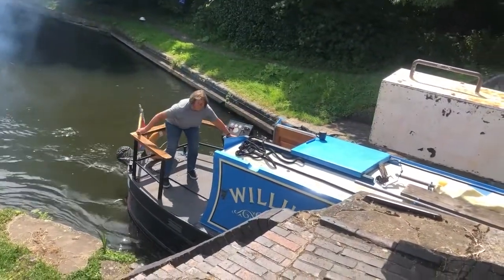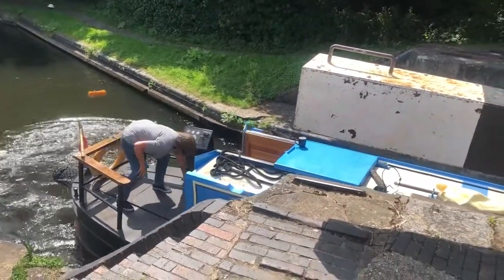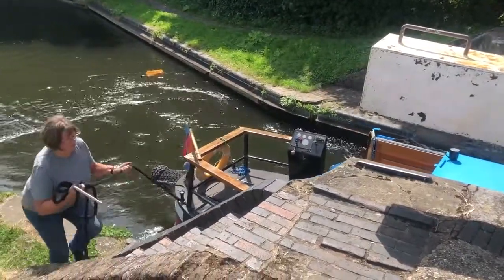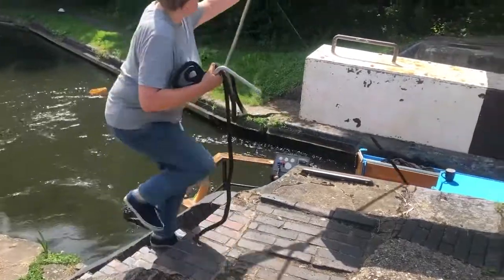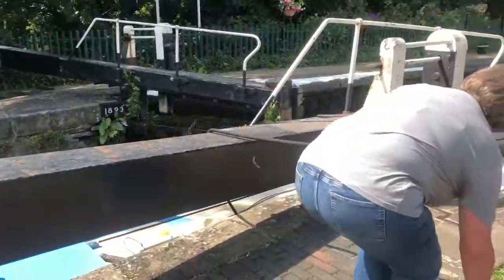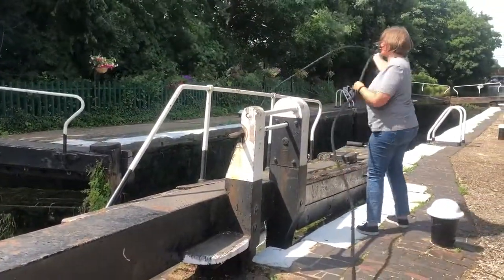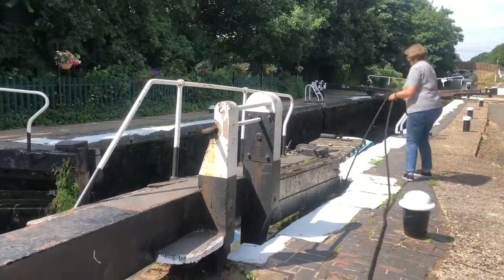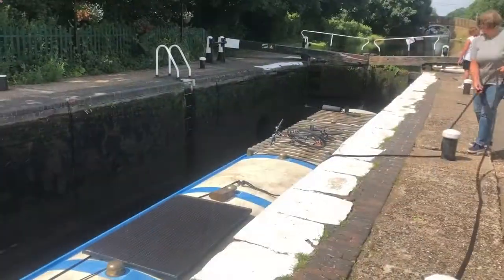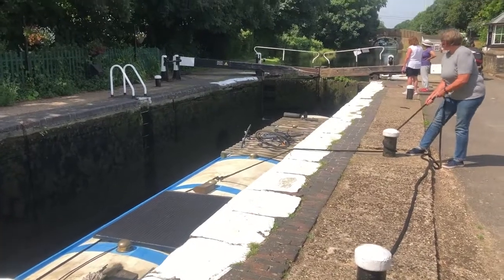I had to correct it a bit in forward to get close to the steps to be able to step off. As you can see, I don't stop the boat fully but let it drift just very, very slowly so that it goes into the lock by itself. I walk up the steps with the rope and the windlass, feed the rope over the gate, and let the boat drift into the lock. When the boat is in the right position, I just stop it with the centre line.